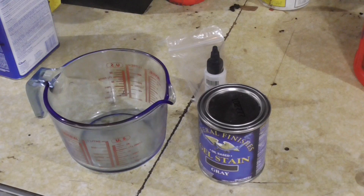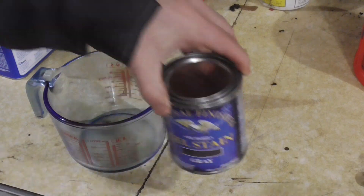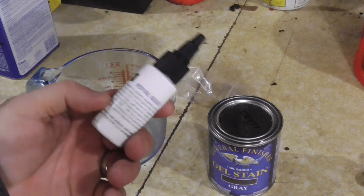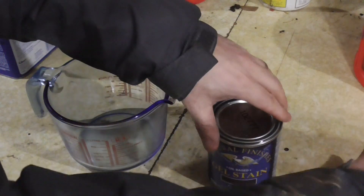Hey guys, Double Wide Six, and today's project I'm working on is a bar. I'm going to be dyeing some stain — I have a gray stain that I want to add a little bit of a blue hue to. I'm going to show you how to do that. I'm going to be using a gel stain for this project. The gel stain I'm using is General Finishes — this is oil-based gray — and I'm going to be tinting it with royal blue made by Keda Dye. Both of these are available on Amazon, I'll put a link under the video.